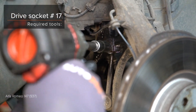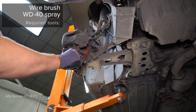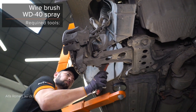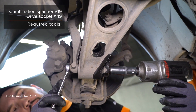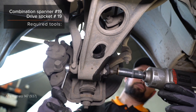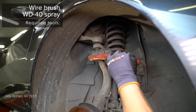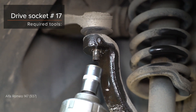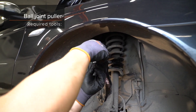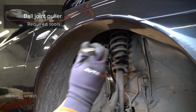AUTODOC recommends to correctly and sufficiently remove your component. Step 3 and Step 4: Install the car component.